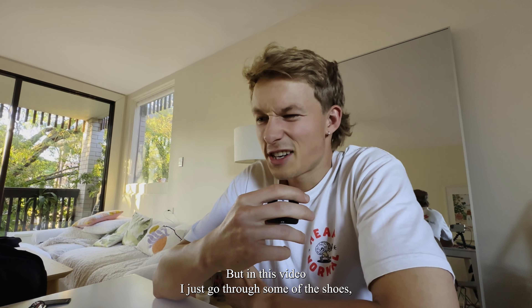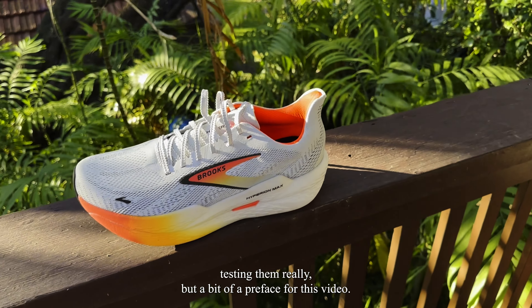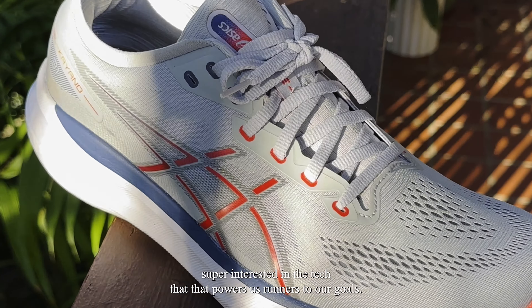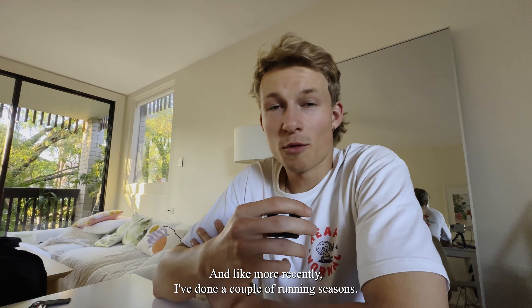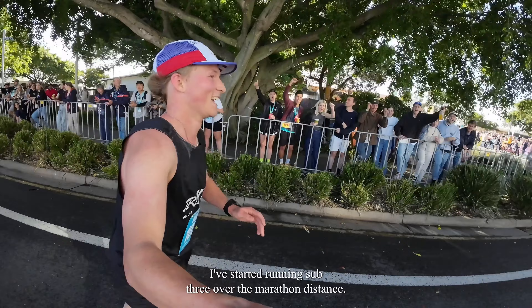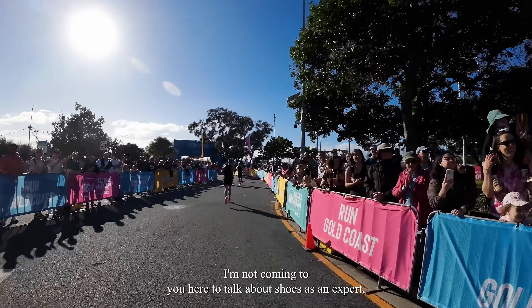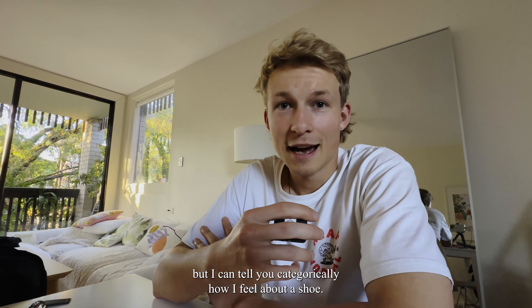But in this video, I just go through some of the shoes that I received on the day and now it's about just testing them really. But a bit of a preface for this video — I'm not a shoe geek, like I'm not a shoe expert, but I've become super interested in the tech that powers us runners to our goals. More recently, I've done a couple of running seasons. I've started running sub three over the marathon distance, so I ran 2:54 at the Gold Coast in a pair of race shoes. I guess I want to learn more.